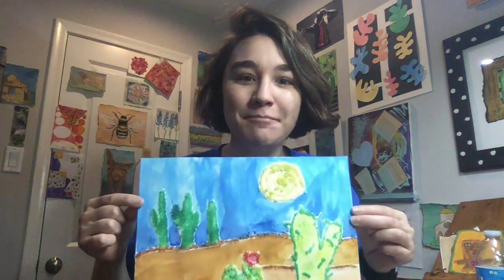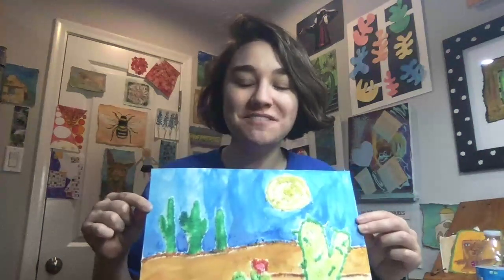When it's dry you can hang it up. I hope you guys enjoyed this video and you guys keep creating art. Thanks for coming to Art with Ms. Callan.